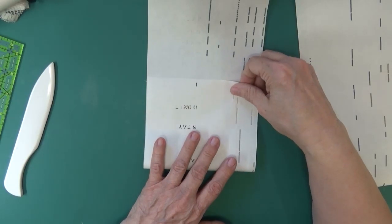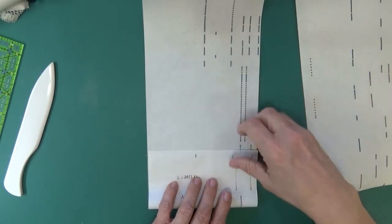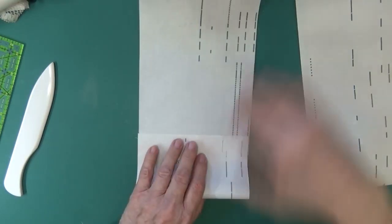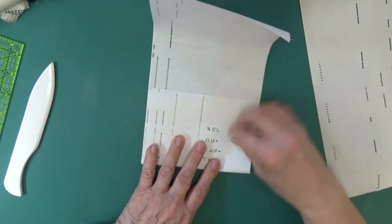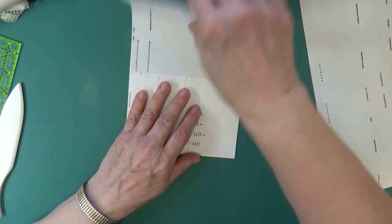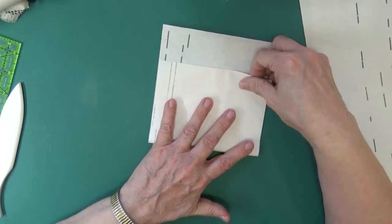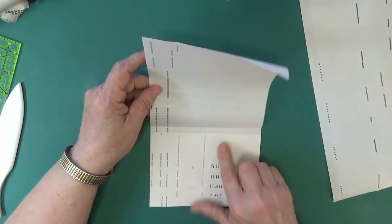I could make this really large or pretty small and maybe even get another smaller envelope from it. Now I'm going to fold right there, put a crease in, and fold it as neatly as possible. To do the bottom, I'll turn it over and fold up just a titch — maybe a quarter of an inch or not even that much — and that will create the bottom line. Then this will be the top.